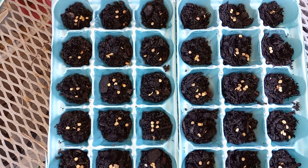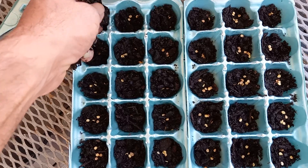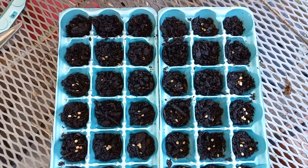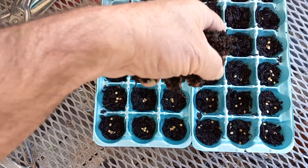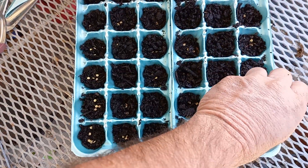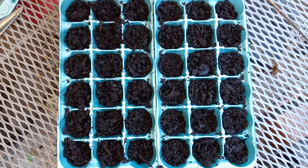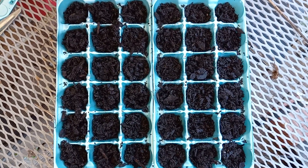Now it's time for me to add the fertilizer on top. The soil is already pretty moistened, I'm just adding it on top — not going to pack it in. As you can see, I got all the seeds covered already. All you gotta do is just add water as the days go by.